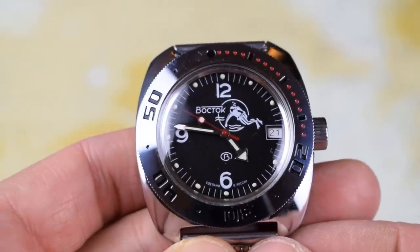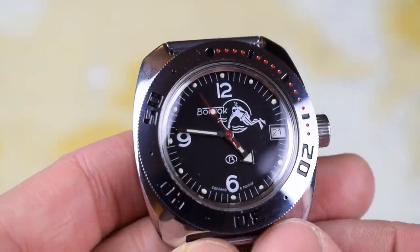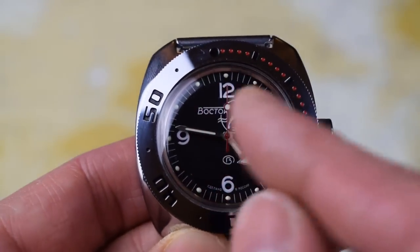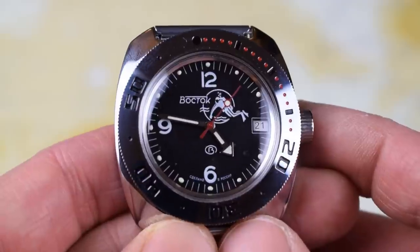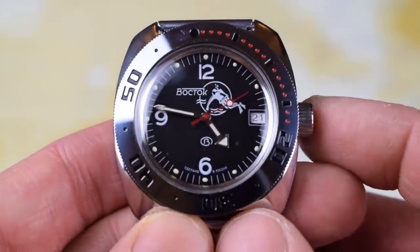The movement in this is the 2415B, in-house, made by Vostok. It beats at just under 20,000 vibrations per hour, so you get somewhere between five and six ticks per second on that second hand. 31 hours of power reserve when fully wound, and it can also be manually wound — I'll show that in a minute.